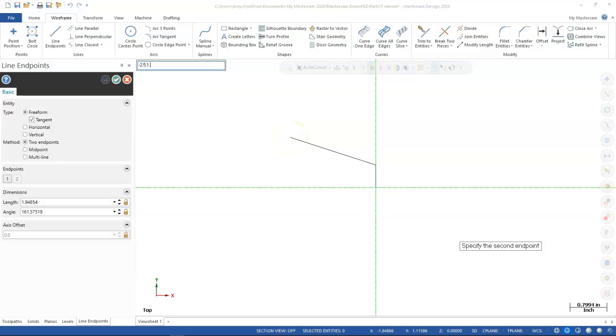Line from endpoint — remembering to put in the negative — so minus 2.5, comma 1. The next line goes from that endpoint horizontally to minus 3.5, comma 1. Then picking up that endpoint, staying at 3.5, going to 2.5 — which is 1.25. Need to make that negative before I make the same mistake again.